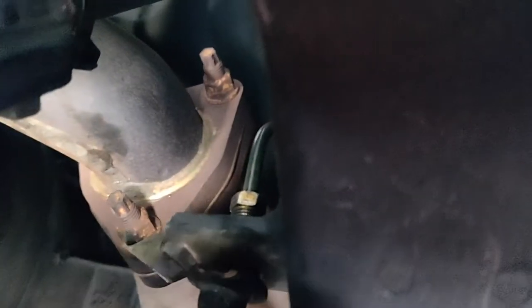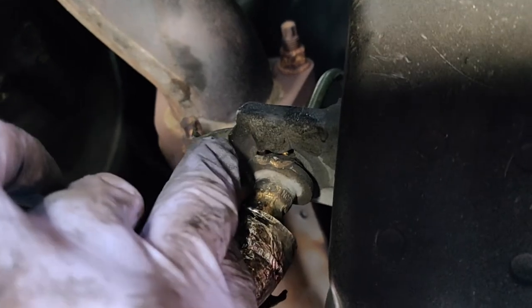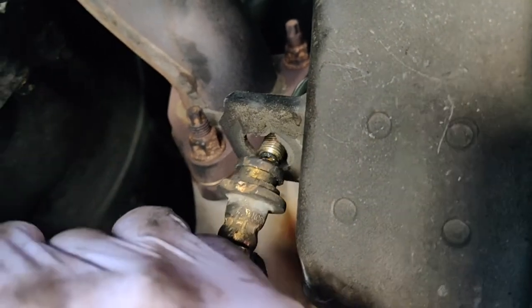Once you back that 10 millimeter nut off, you need to take a flathead screwdriver or something to pry with. You'll see this little pin — you need to just pry that off and it'll come out. Once you get that off, the soft line will pull right out.